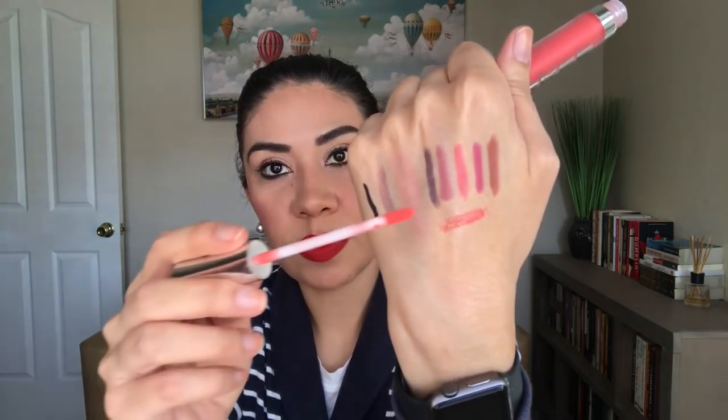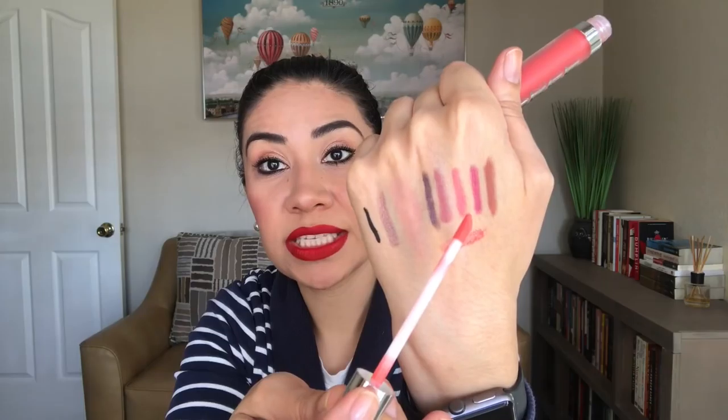For the letter X, I have a product from Buxom — using the X in Buxom. It's a full size lip gloss in the color Mai Tai. It looks kind of scary orange in the tube, but once you swatch it, it's very pretty. I'm thinking about pairing it up with the Smashbox Sherbert lip liner, and I think it's going to look really pretty.